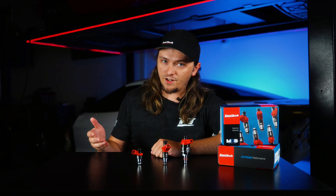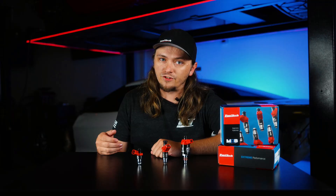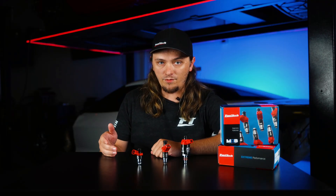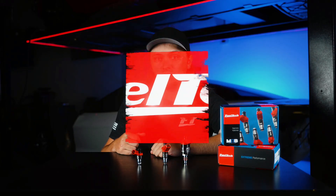So whether it's your dedicated race car you race every weekend or you're just occasionally hitting the road for a drag and drive event, these things flow a ton, are super reliable, and come in the fitment you guys have been asking for. Thank you guys for watching, and as always, we will see you at the track.